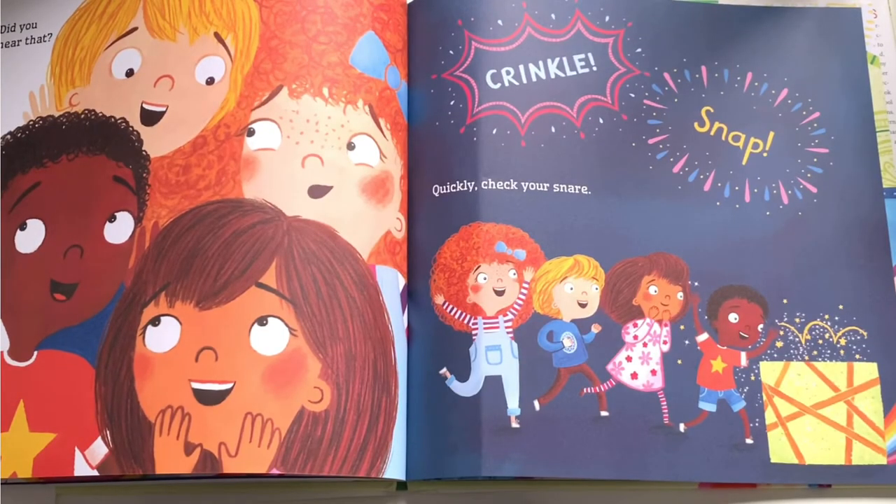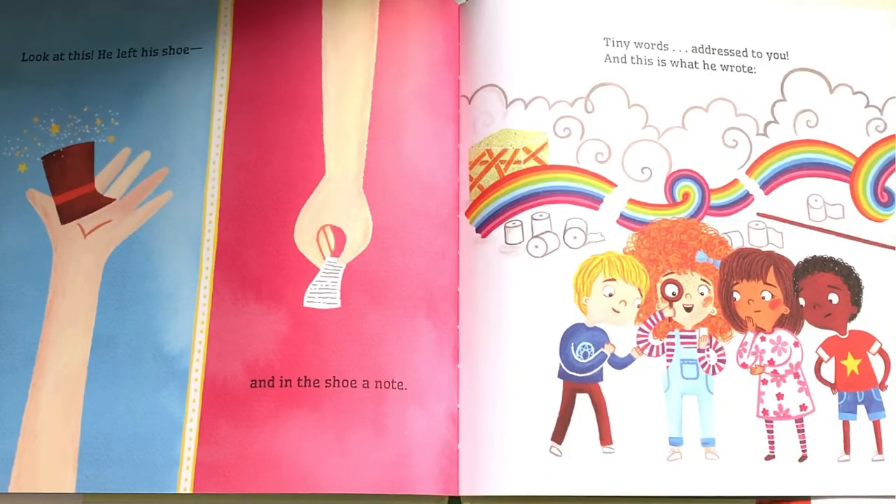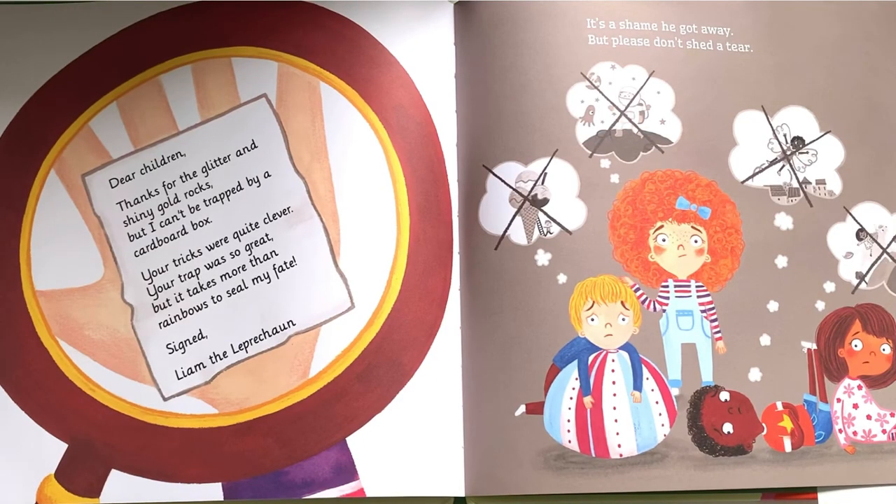Did you hear that crinkle snap? Quickly check your snare. Shucks — he just escaped the trap. He could be anywhere! Look at this — he left his shoe, and in the shoe a note. Tiny words addressed to you, and this is what he wrote.